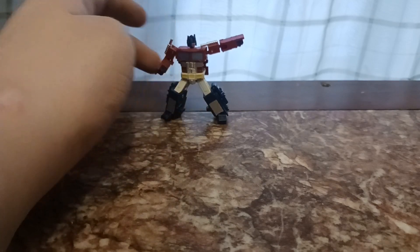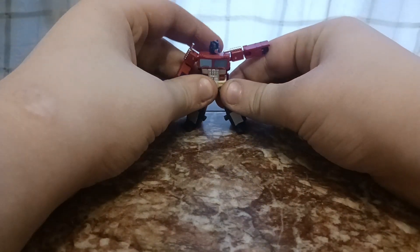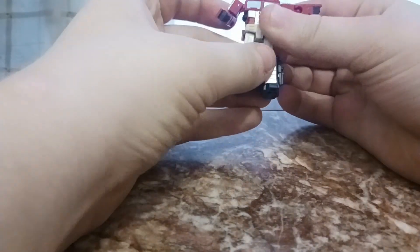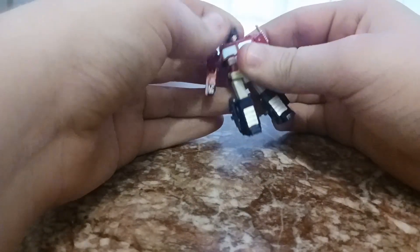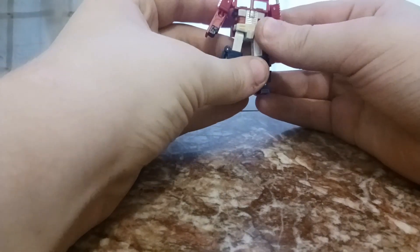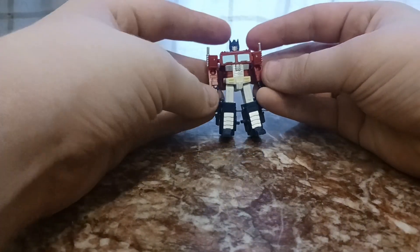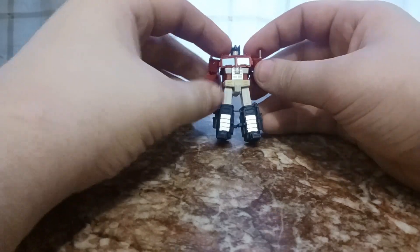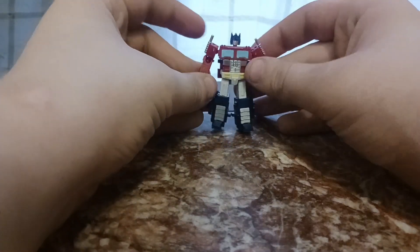It's been a long time since I've done a review, hasn't it? It has indeed been quite a while, but I'm back. I'm going to be doing a couple more soon because I plan on doing a Walmart shopping spree and picking up at least two new figures. So stay tuned for that — probably happening around the Sunday after next, but who knows.